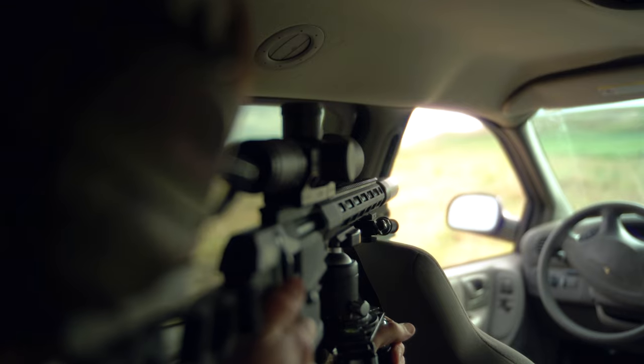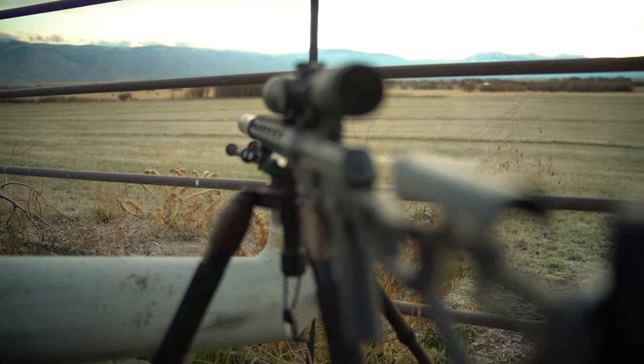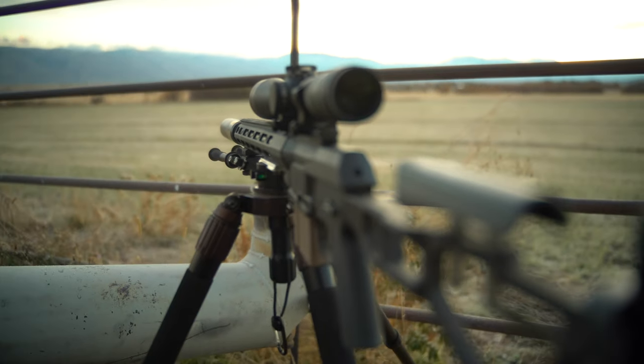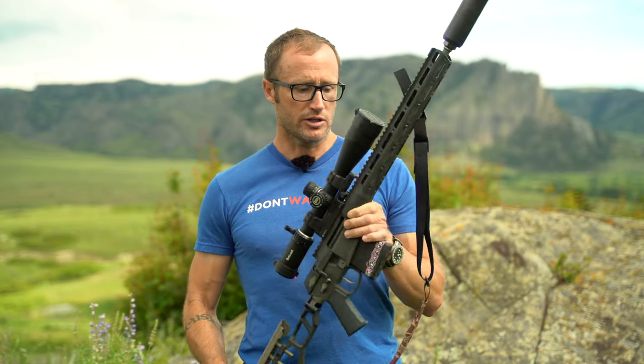I use them a ton whether I'm just shooting on the range, getting zeros, shooting at distance, or hunting with my boys. Amazing shooting off a tripod. So how do we mount them, to include with our Q-Cert?